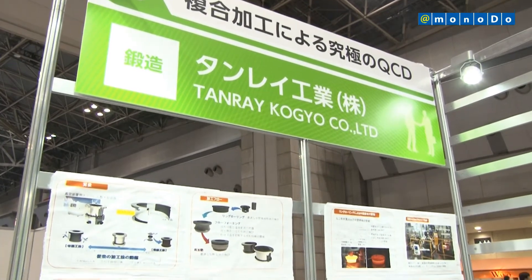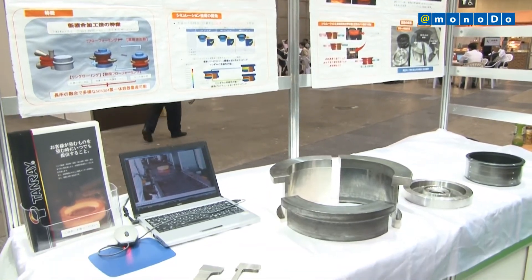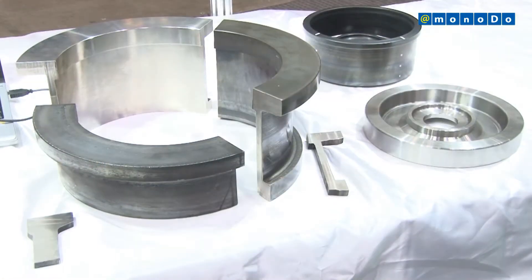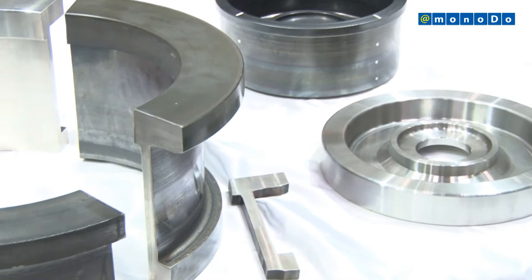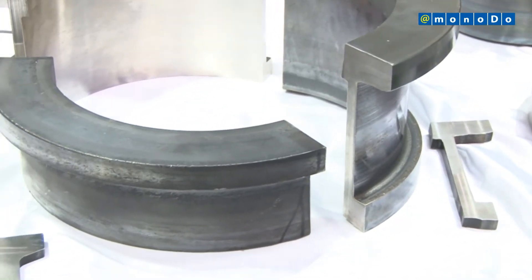Tanrei Kogyo Company, Ltd., with support from a Japanese government program, has succeeded in near-net-shaped manufacturing of stainless steel casing rings for vacuum pumps. Tanrei Kogyo has achieved this by using a new plastic working method, which combines hot ring rolling and hot flow forming.